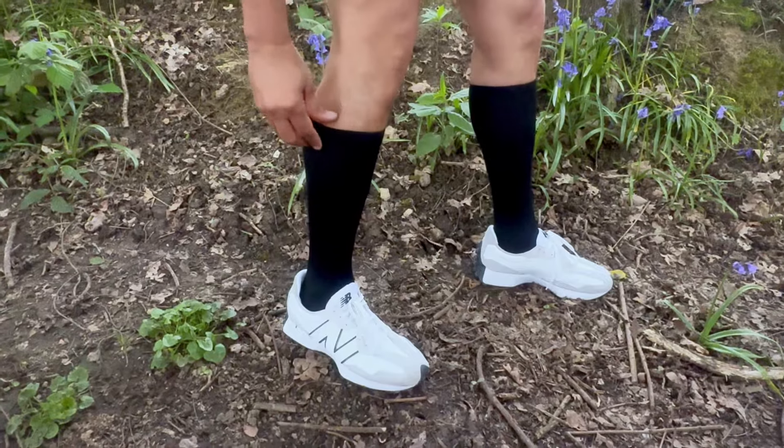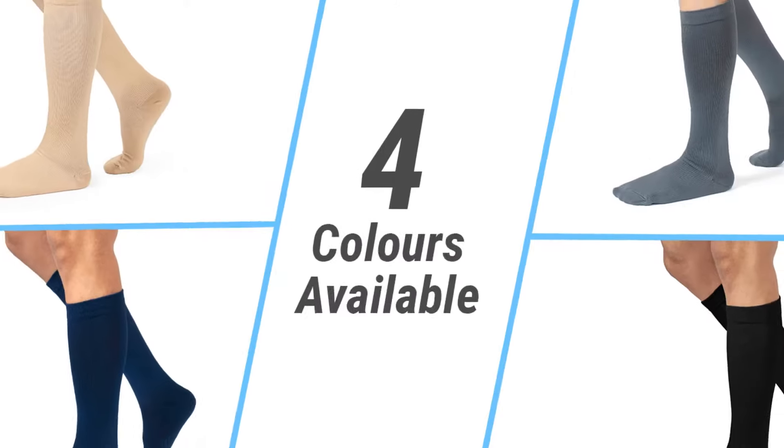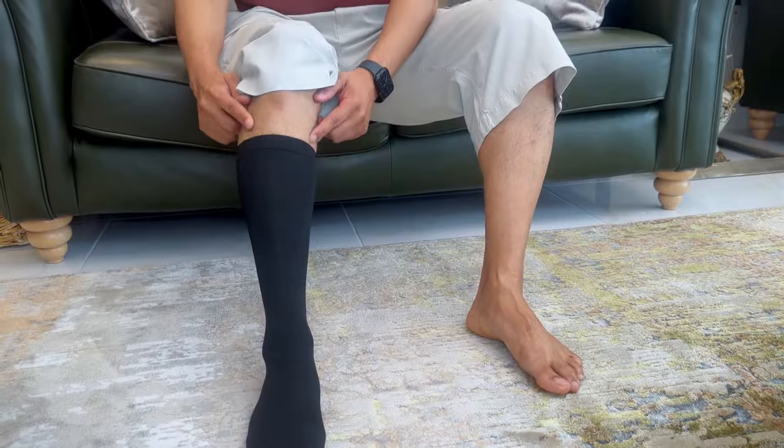Made with 75% nylon and 25% elastane, these socks are available in four different colors and multiple sizes to fit men and women of all shapes and sizes. The firm grip around your calves helps reduce the risk of developing varicose veins,